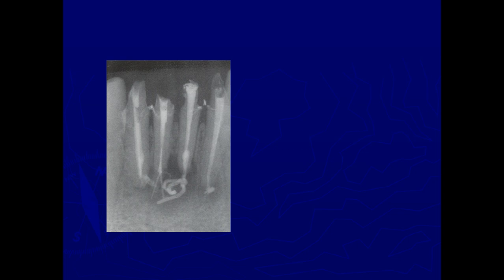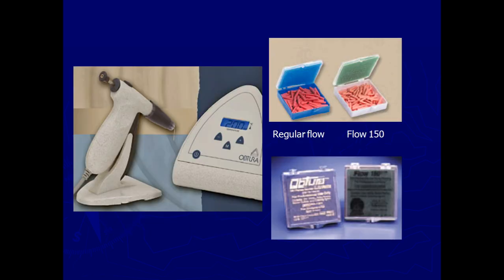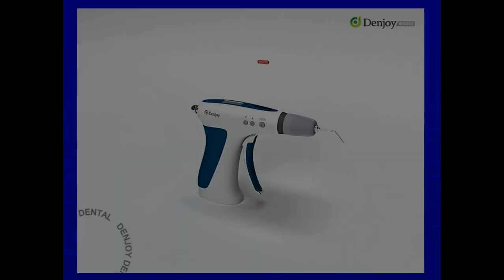One disadvantage of thermoplasticized obturation is that when you place the needle too apically and force it, there is every chance of the thermoplasticized gutta-percha being pushed beyond the apex. This is called — and in the literature it is called the 'spaghetti phenomenon.' This should be avoided when doing thermoplasticized gutta-percha obturation. These are the pellets; now a small video to explain this procedure.